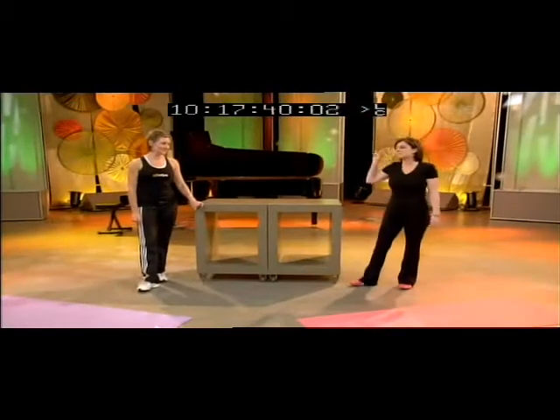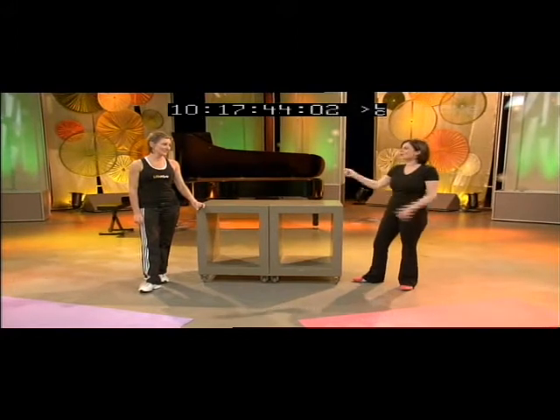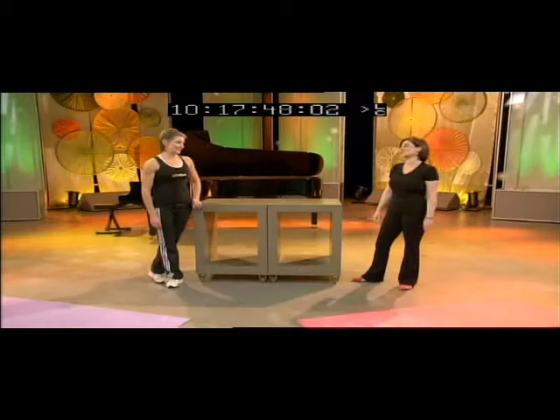I've got to say, Tanya, the most annoying bits on my body — there are many — but the most annoying are the upper arms. Is there anything you can do? Yes. We were concentrating on the triceps the other day with the tricep dips. And believe it or not, what we're going to do today with the push-ups, we can actually work on the back of the arm as well.